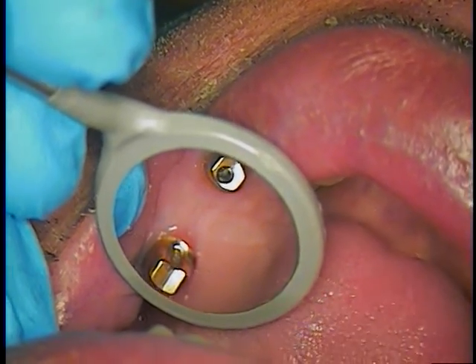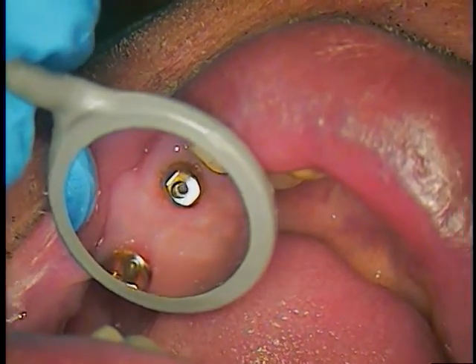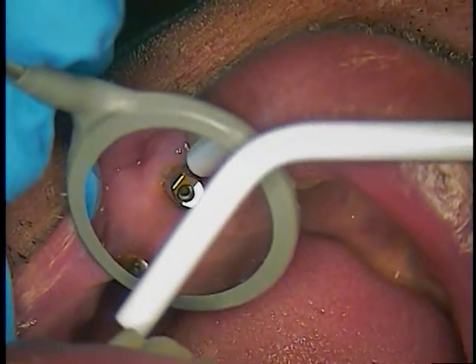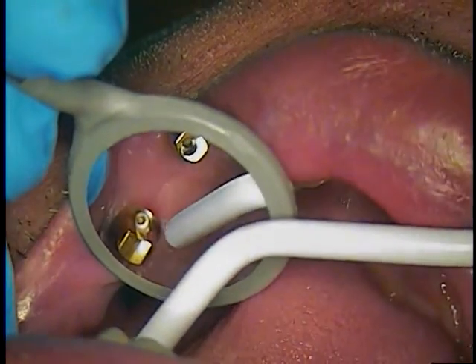Good morning, hello and welcome back. This is Dr. Jerry Cuomo. I'm here with my patient and he is just back from Europe. Had a good time and now we're ready to try into this bridge. Right now what we're dealing with are ankylosed abutments.